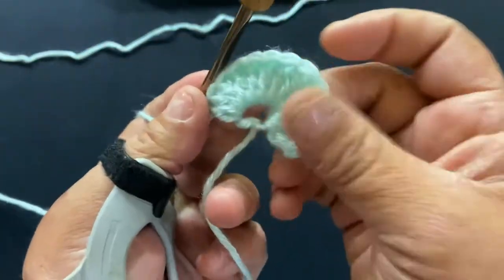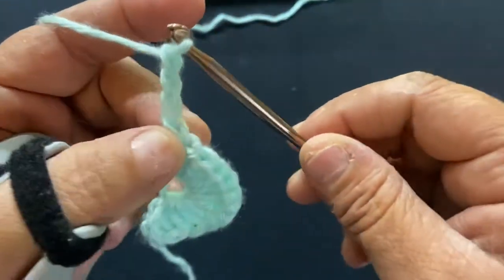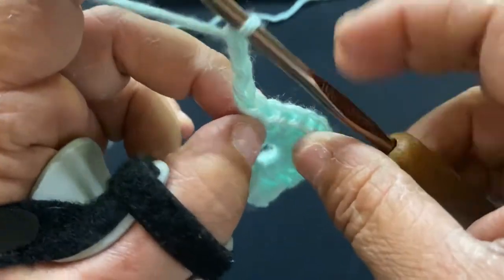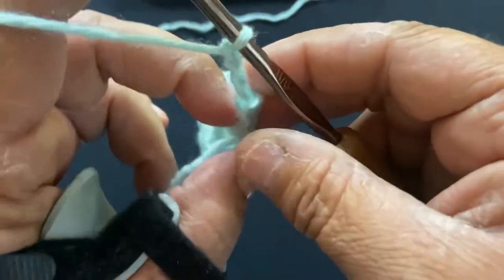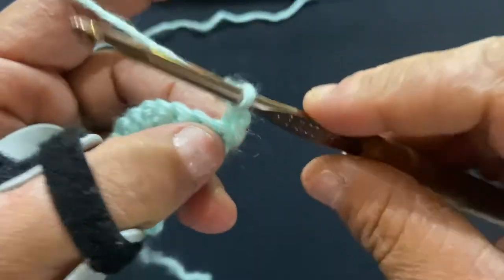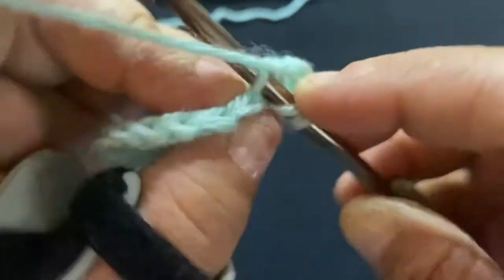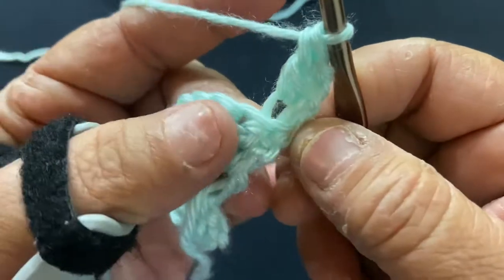To start your next row, you're going to chain three. From this row on out, the chain three on each side does not count as a stitch. I forgot to mention in the beginning, but we are going to be doing back loop only so that you have a really pretty texture to your shawl. Then you're going to turn your work, and in your very first stitch you're going to do a double crochet into that back loop only, going in between those two stitches.